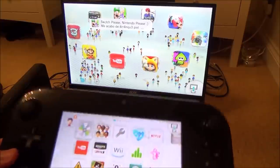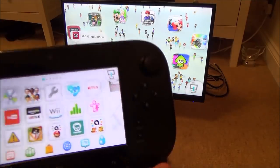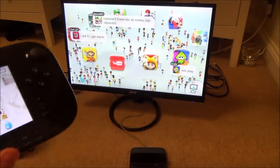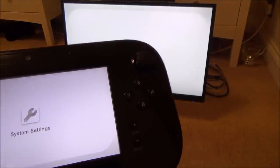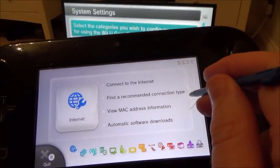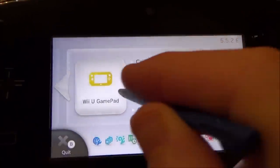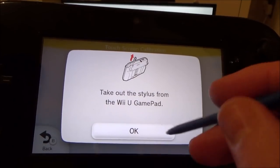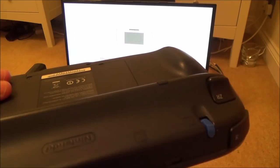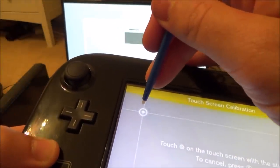Now try recalibrating the screen — it might just need recalibration. Get your stylus from the back of the gamepad. It doesn't have to be the official one; you could use the tip of a pen lid. Go to System Settings and navigate across to the Wii U Gamepad, where it says 'Calibrate the Touchscreen.' Tap the Wii U Gamepad option, then tap 'Calibrate Touchscreen.' It will prompt you to take the stylus and touch the symbol on the touchscreen. Be precise — touch the middle of the target point exactly.